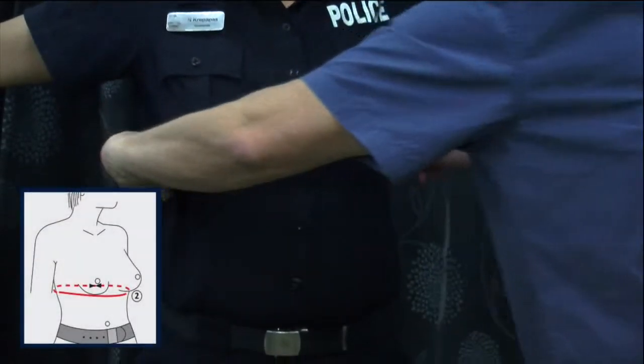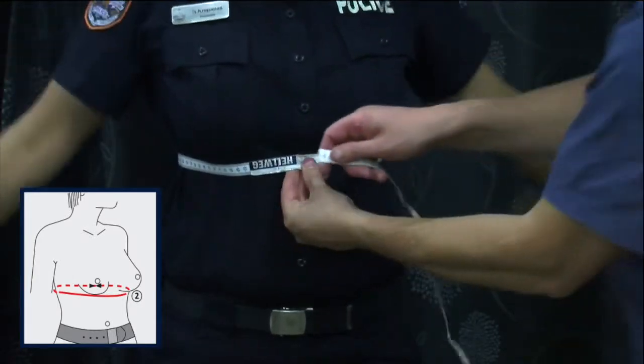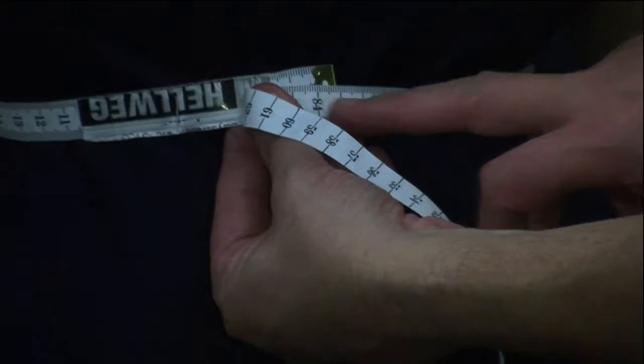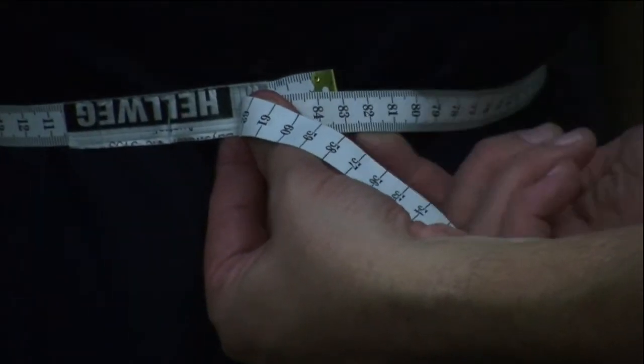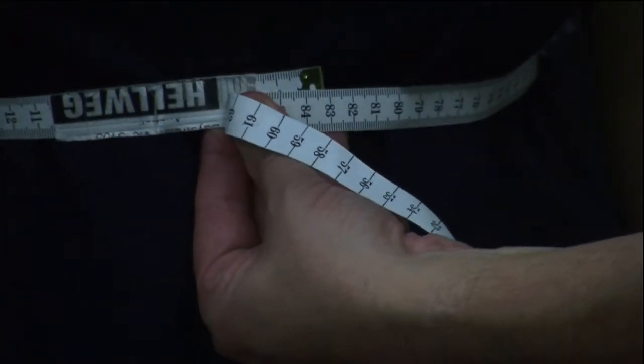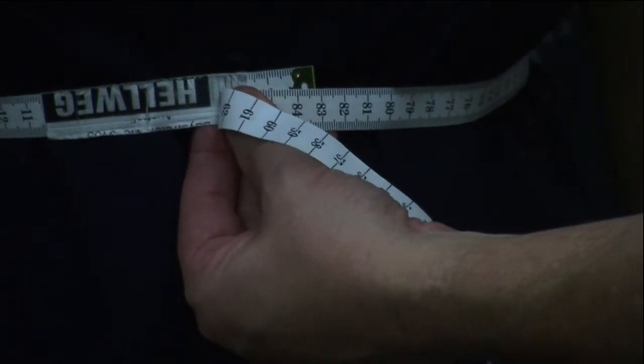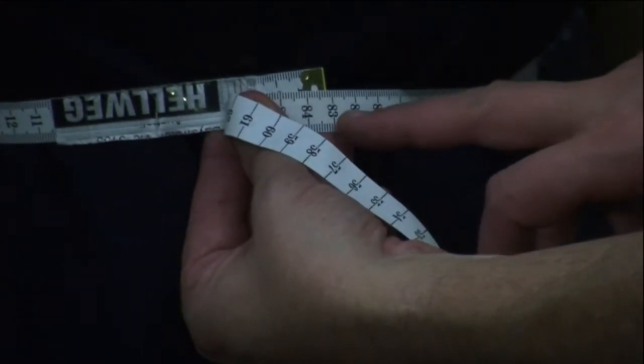Second measurement is underneath the bust. The tape should not be too firm — allow one or two fingers beneath the tape, ensuring it's not twisted at any time during the measurements. Measurement recorded.